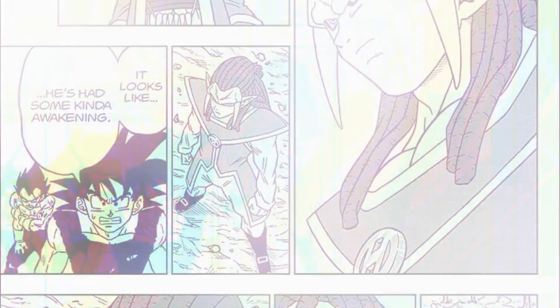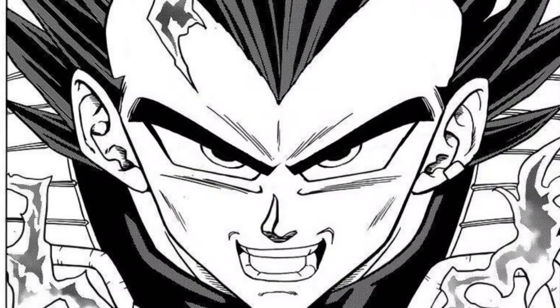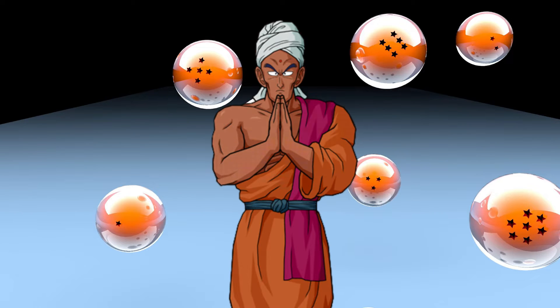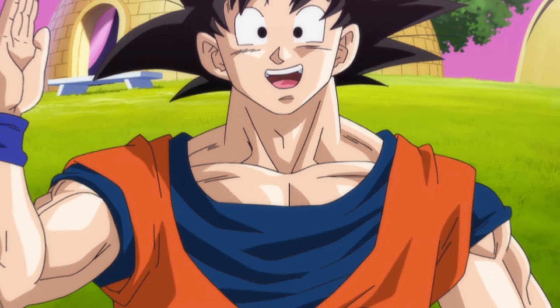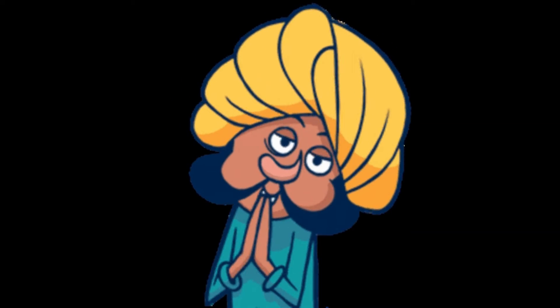What I want to know is how exactly will our heroes beat Gas? Are we going to get Gogeta, or is Vegeta going to get a mastered ultra ego form with eyebrows? Time will tell, but all in all this was a pretty good chapter. I wish they gave us more on how Bardock beat Gas properly the first time around, but oh well, can't have it all. I appreciate you taking your time to watch this video — leave a like, subscribe, and bless.